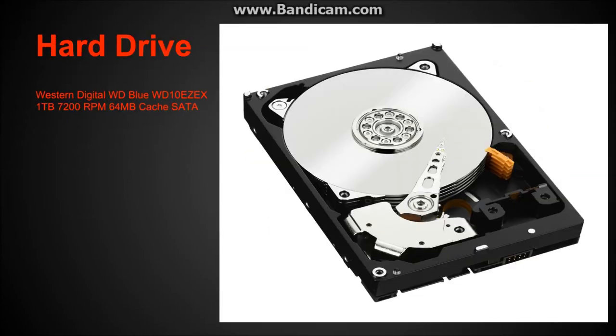Our hard drive is pretty simple — a Western Digital Blue, one terabyte of storage. That's plenty to store your video games, music, videos, media, and pictures. It runs at 7200 RPM with a 64-megabyte cache and a SATA connection. It's not an SSD, but it's a solid and pretty fast hard drive.